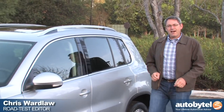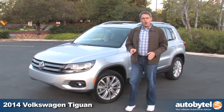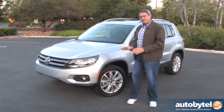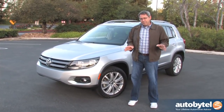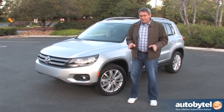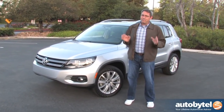Hi, I'm Chris Wardlaw for Auto By Tell and today we're reviewing the 2014 Volkswagen Tiguan. There's a little confusion over how exactly to pronounce this vehicle's name. I looked it up and it is Tiguan — not Tiguan, not Tiguan — and don't try to Google it because you're not going to know how to spell it.